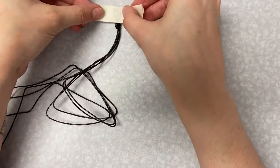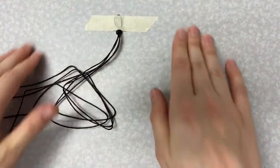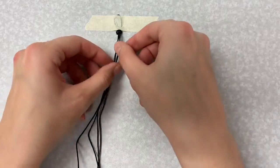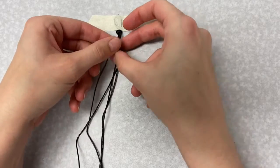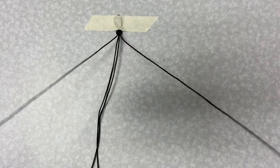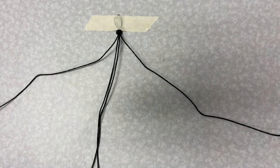Tape the loop down to a table or a hard surface so you can keep tension in your string as you're tying knots. To set up the square knot, you'll want one strand of string to the left, one to the right, and two strands hanging down the middle.